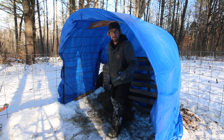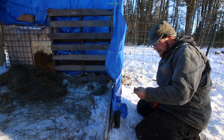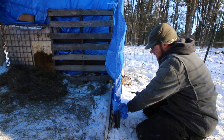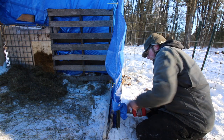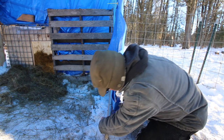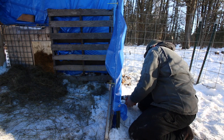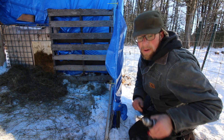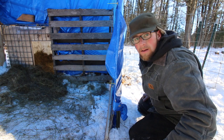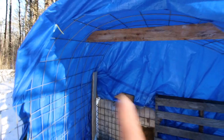I ran inside to get some zip ties and came back out and this whole thing was off. Never did I think when winterizing the pig shelter that I'd be fighting the pigs to keep the tarp on — I thought if anything I'd be fighting the wind. Crazy pigs. So we've got our ridge pole in.